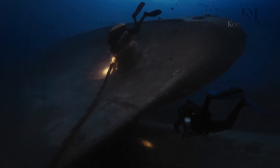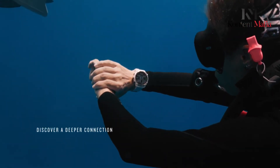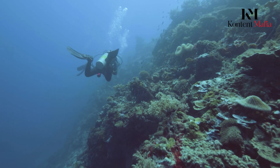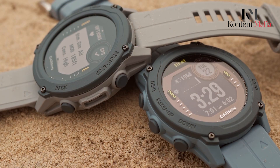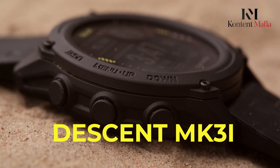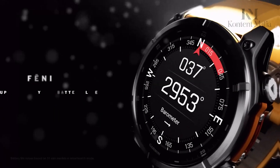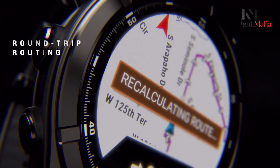Garmin's dive watches have significantly improved underwater navigation and safety. The new arrival of the Fenix 8 adds an exciting twist to the diving world, challenging the highly specialized Descent MK3i. In this video, we'll evaluate these two high-end watches side-by-side, going over their essential features, specifications, and capabilities.